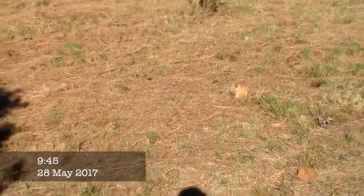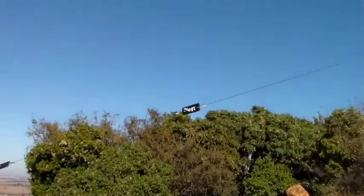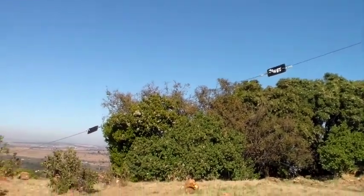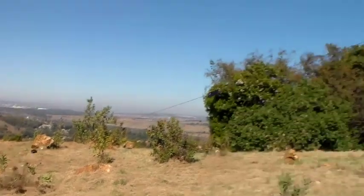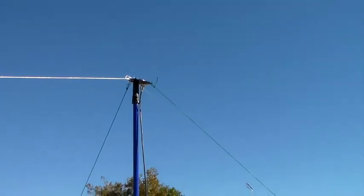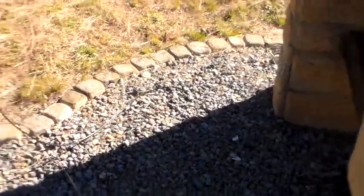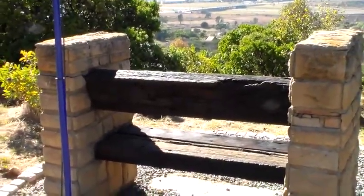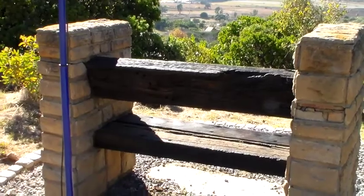After a close encounter with a snake and having to whack a broken link with a rock, I think we're all set. The link dipole is up — there are the different links and that's the center. I'll be sitting over here because this bench is the wrong way around; obviously it was put in for the view, not for operating radios. Anyway, I'll be on the air in five minutes.